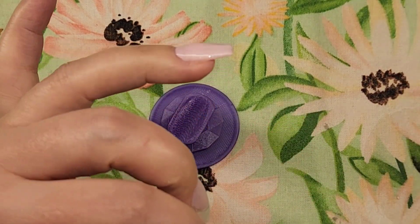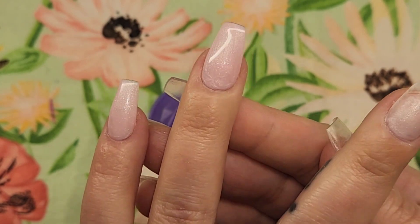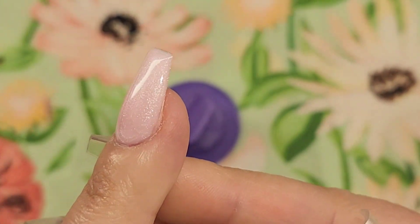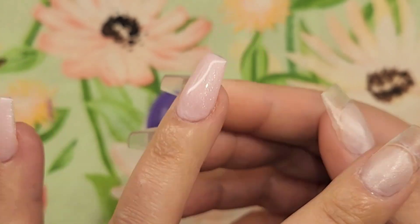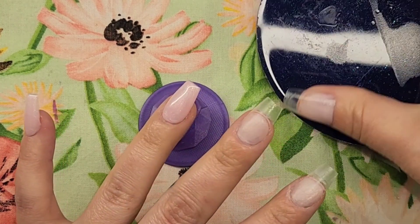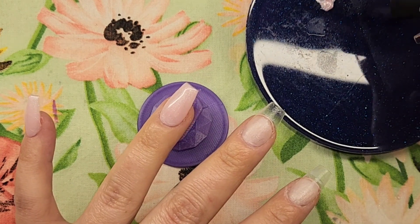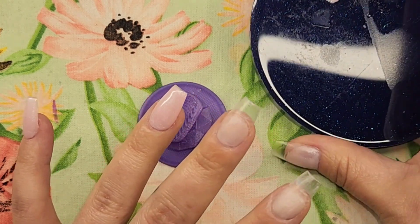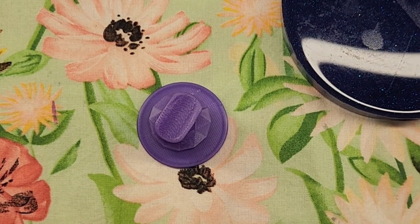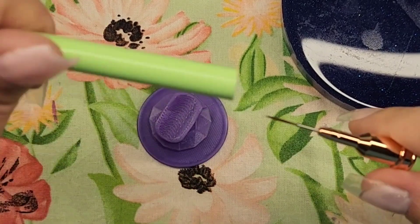Don't touch the gel with your fingers — I say that every video and I always end up doing it. That's why I try so hard to wear a glove on my other hand. Now everything is applied and looking nice. The lighting is different because I have my phone camera on so you can see how pretty it looks. I noticed the edges of the ring finger weren't quite as good as I'd like, so I'm taking a little bit of rubber base on a palette and using a liner brush to fix those edges.